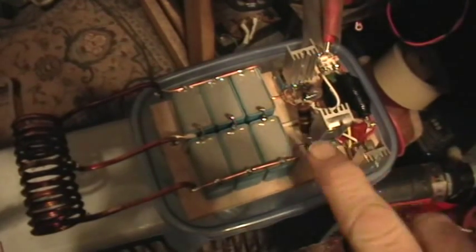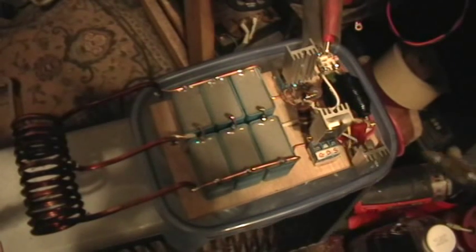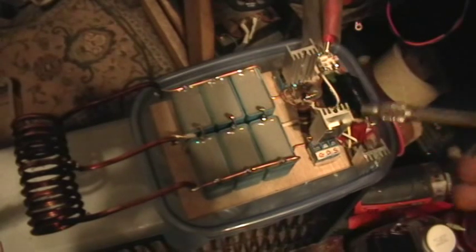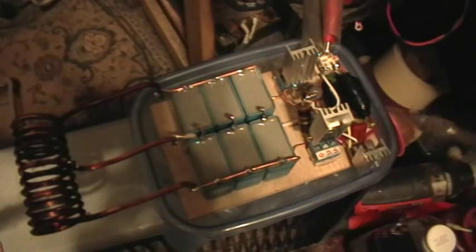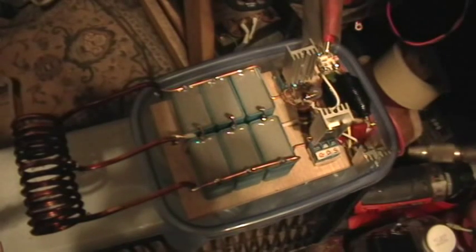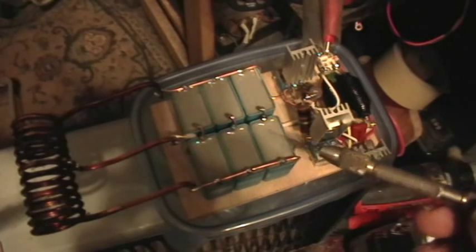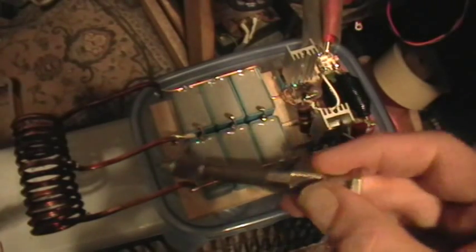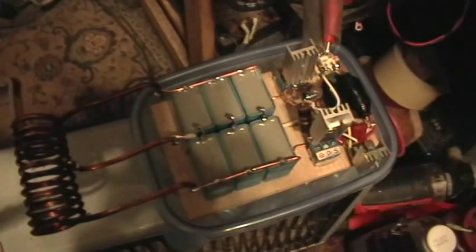Good evening. Welcome to my laboratory. I just finished making another one of these ZVS oscillators — two IRF3205 MOSFETs, a 12-volt voltage regulator for the gate circuit so that I can use higher input voltages and still keep the gates at 12 volts, about one and a half microfarads, and an 11-turn center-tapped work coil.